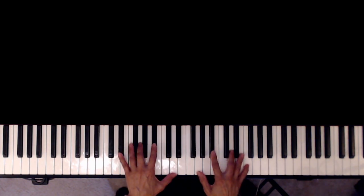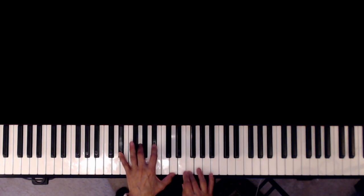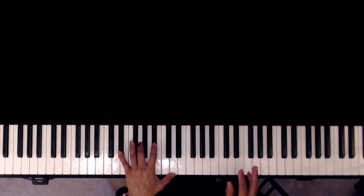I'm going to play this really slow and explain the chords at the same time. We're starting with E-flat major 9. That's E-flat major 9 — because this is your ninth chord, that's why it says E-flat major 9.